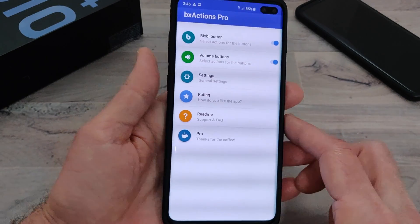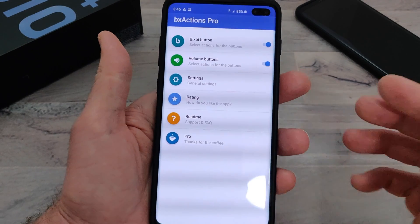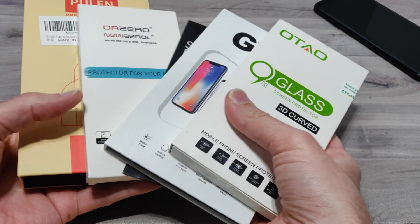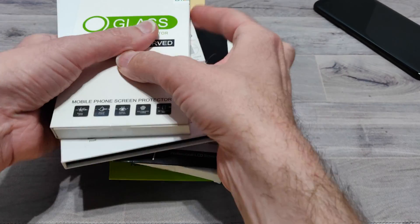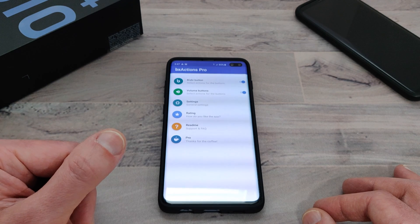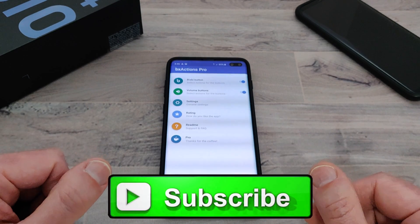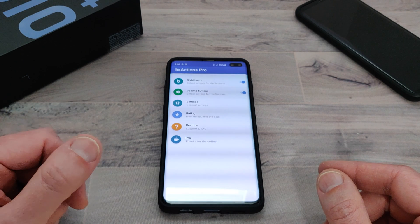I would definitely recommend you check it out — I can't see why you would be disappointed. It works so well and adds so much more functionality to that Bixby button. Also, if you guys haven't subscribed already, definitely hit that subscribe button because I'm going to be putting out a video reviewing a whole bunch of different screen protectors — some glass, some regular flexible plastic — to see which ones are the best. So you definitely don't want to miss that. I hope you enjoyed the video; if you did, give me a thumbs up. Don't forget to subscribe and hit that notification bell. Thank you for watching — I hope you have a great day and I'll see you in the next one.